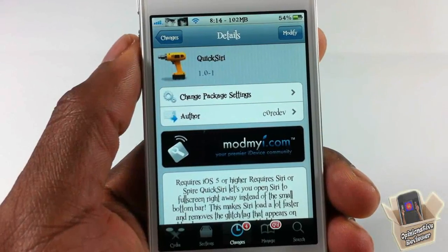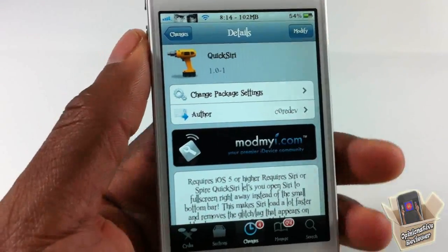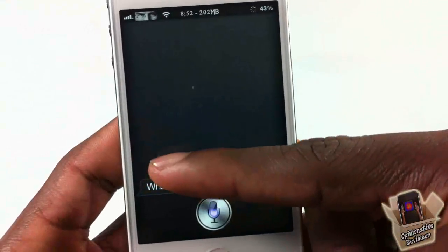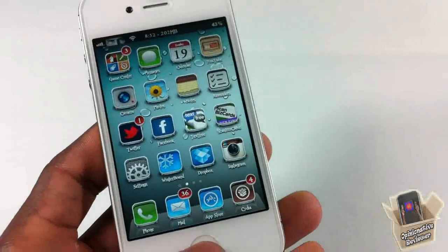Hey YouTube, Opinionated Reviewer here, bringing you guys a video on Quick Siri by Core Dev. It's in my repo for free. Basically what Quick Siri does is it automatically launches Siri in full-screen mode rather than the default view when you launch it for the first time. Let me go ahead and show you.